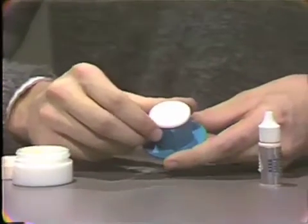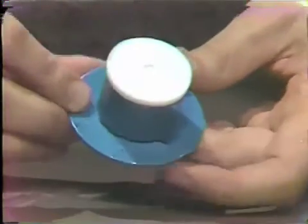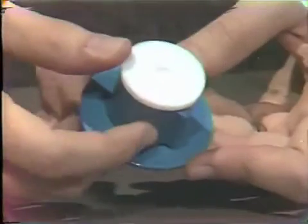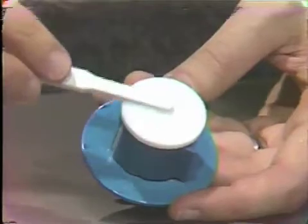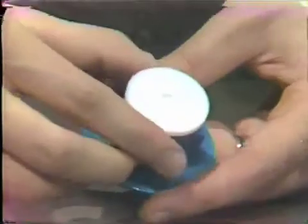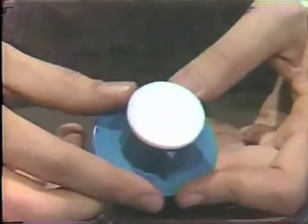To dispense the paste, the Smilometer is grasped firmly in one hand, with the other hand rotating the cylinder toward the position to be dispensed. Then the cylinder is pressed down firmly to ensure it is seated properly. The paste is then pressed into the depression and leveled off. Once this has been done, the cylinder is rotated to the mix position and pressed down firmly to give the mixing surface.